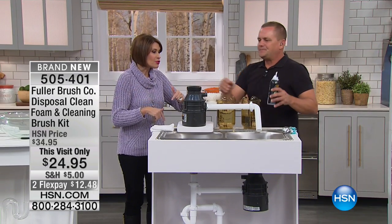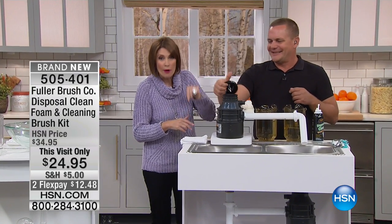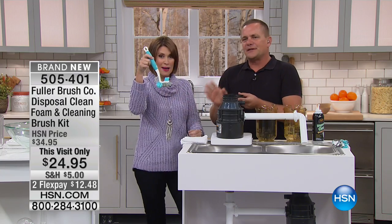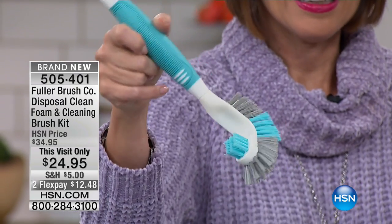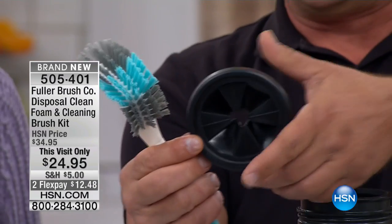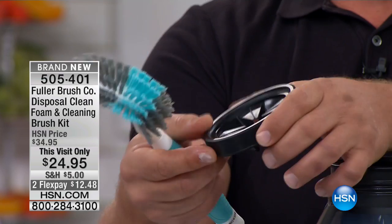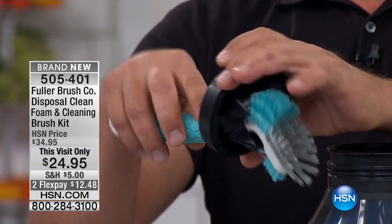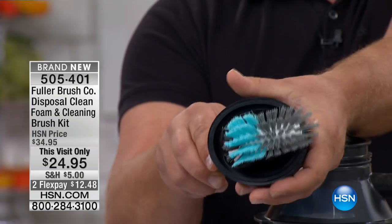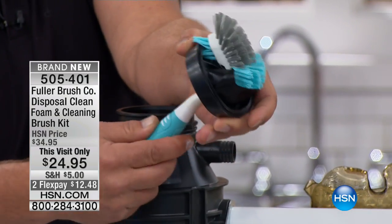When it comes to Fuller Brush, what are they known for? Brushes. We give you the cleaning products and the tools to use them with. This brush is designed around that flapper that's down in the bottom of your sink. If you've ever had to replace a garbage disposal, you get these new in the box, but they don't stay new long. Look how the bristles around this brush clean even up underneath that flap to get all that nasty, slimy grease and grime that builds up over time.